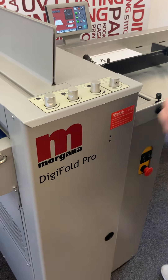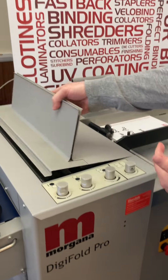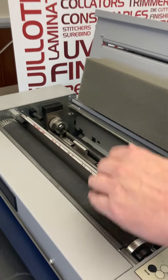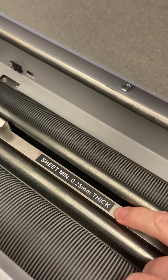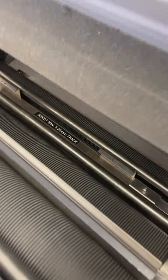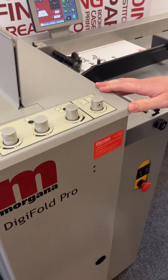I've got the Morgana Digifold Pro model here. If we have a look at the rollers, they are in perfect condition. There's the thicker crease blade in there and we also have the thinner crease blade. The blade is standard too.